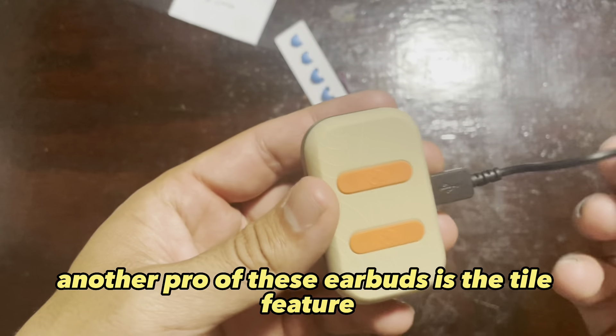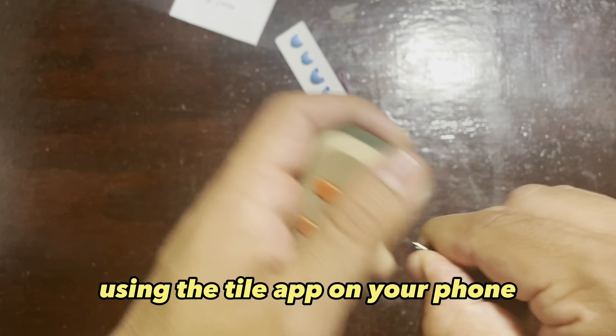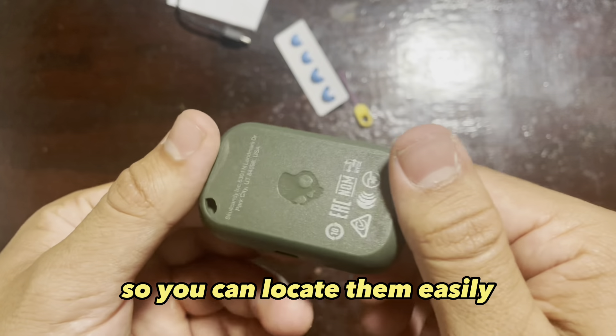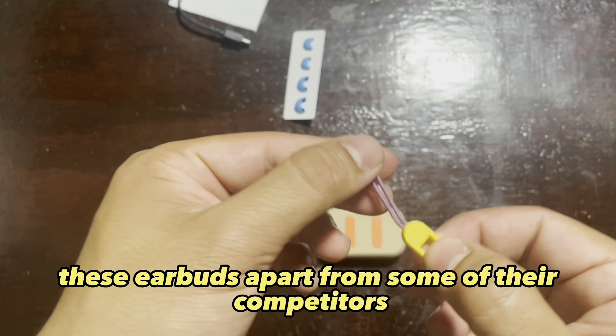Another pro of these earbuds is the Tile Feature. This allows you to track your earbuds using the Tile app on your phone. If you misplace them, you can use the app to make them ring so you can locate them easily. This is a really handy feature that sets these earbuds apart from some of their competitors.